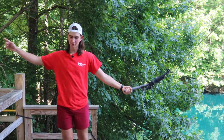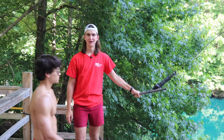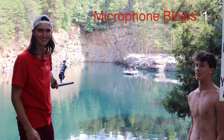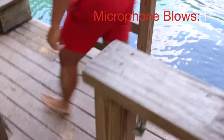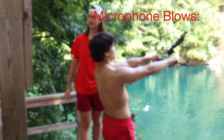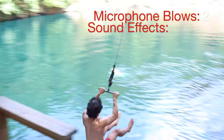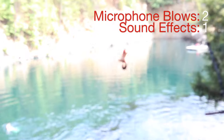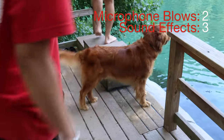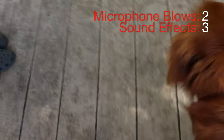All right, so to go off the rope swing at Kerrigan Farms, we're gonna have you walk over here and put your feet right on — grip it and rip it, blow right in. All right, is your lifeguard suit on? Okay.